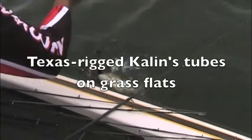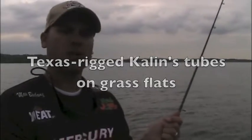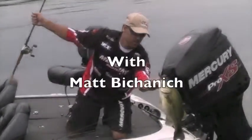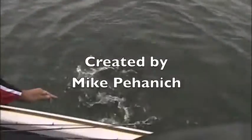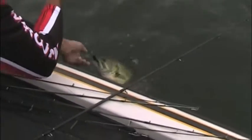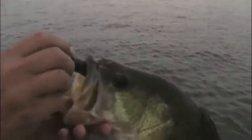Nice fish! If it gets hung up, pop it real hard. Hey Mike, just blasted one on the tube. Oh yeah, nice fish. There we go, there we go. Nice fish. Good body. Nice fish. There we go, with that tube.